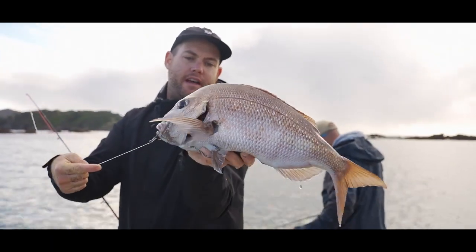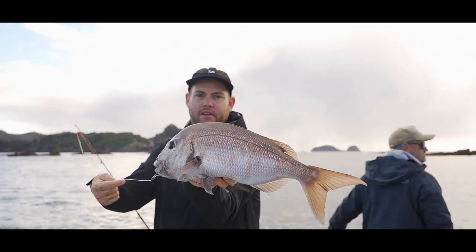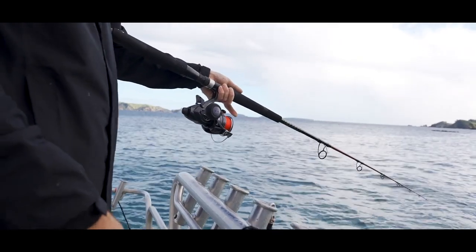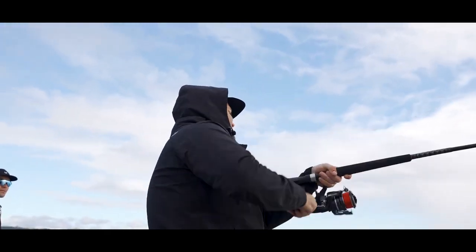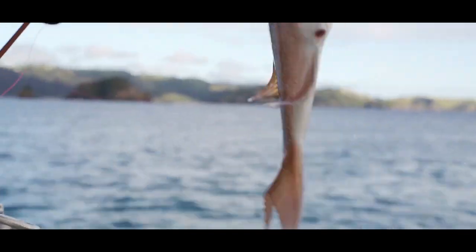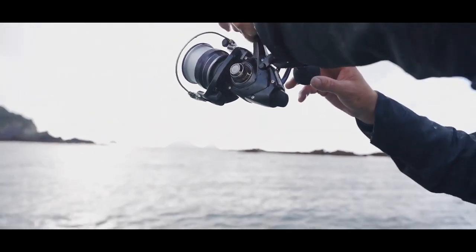That was a huge bait and it's amazing what they'll eat, but it goes to show that the small fish pick it down and you quite often end up with a slightly nicer fish. I love those slow bites.